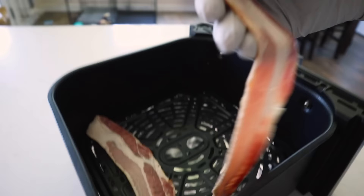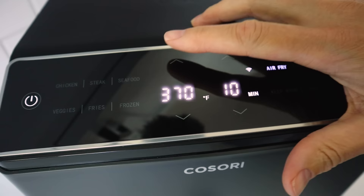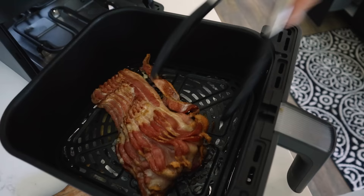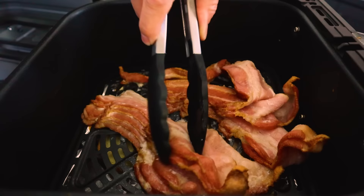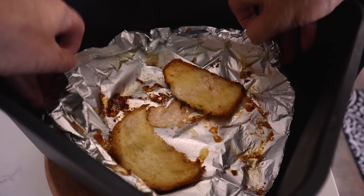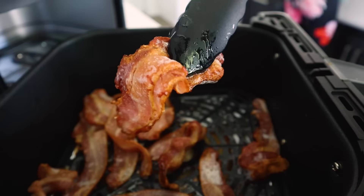Lay the bacon down side by side, or if you're a lazy cook like me, just throw the whole slab right inside the basket. Cook bacon at 380°F or 190°C for about 8 to 10 minutes. In most air fryers you'll need to rotate it halfway through. If you're doing a big blob, just use your tongs to separate it and let it finish cooking. Then let the grease cool, lift the foil out and throw it away, or wipe up with paper towel and soak the pan in hot soapy water.